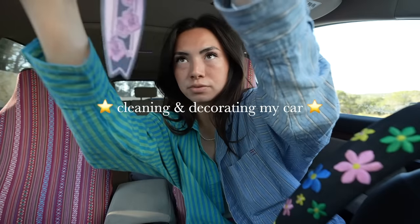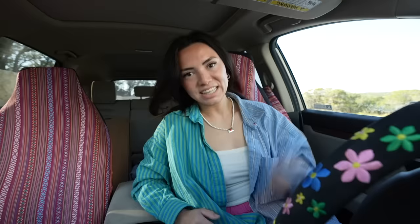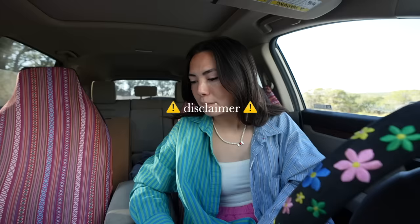Hello, girly pops! Welcome to the latest installment of this series where I clean out my car and then decorate it. If you didn't see my last cleaning and decorating video, I rewatched it last night and I actually got grossed out by myself. Disclaimer: my car is messy.